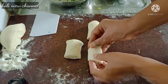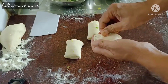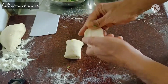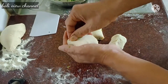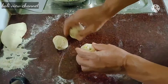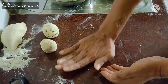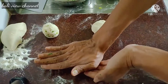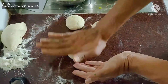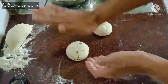Kita potong jadi tiga bagian. Sudah bagi tiga rata. Kita kunci ujung-ujungnya. Ini sudah. Kita sekarang pencet saja sedikit — satu, dua, dan masih ada sisa untuk yang ketiga.